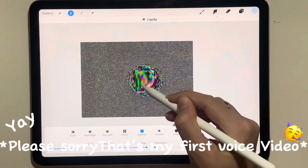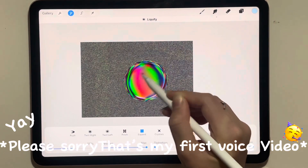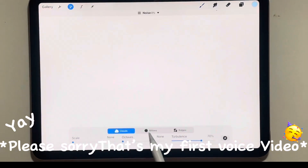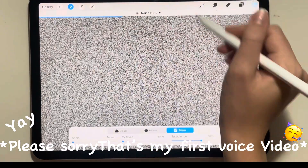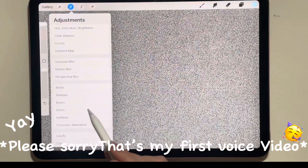Hi guys, today I'm going to show you how to do this fun pick a color sunny, step by step, so you can enjoy drawing. First, you want to open a new layer, magic stick, and noise. Make some noise, set it to 100, change it to ridges, and set everything to zero percent.